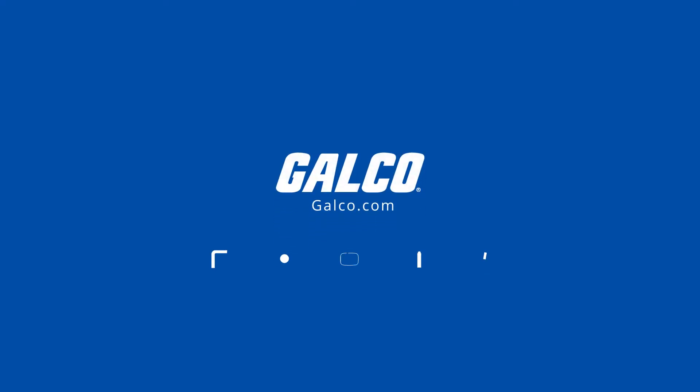Be sure to visit galgo.com to view our full selection of Delta products and more.